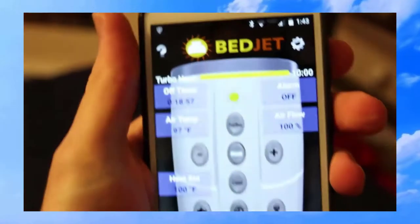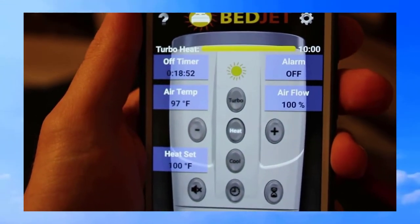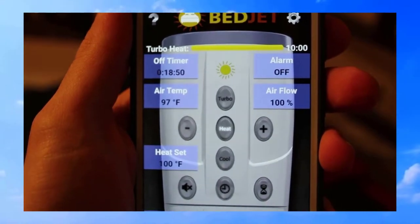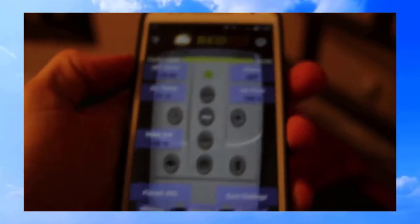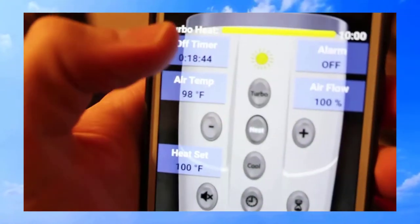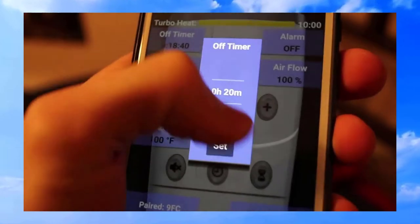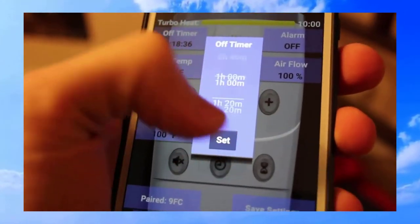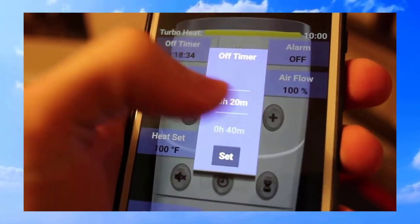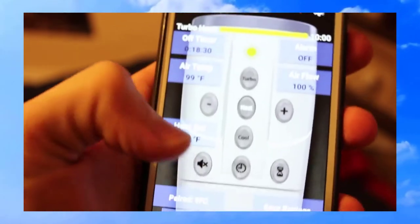Right now it's showing 97 degrees and it's on a 20-minute timer. You can change how long the timer runs — I think they'll do it up to two hours. It usually gets pretty warm after 20 minutes; it's almost too warm at that point.